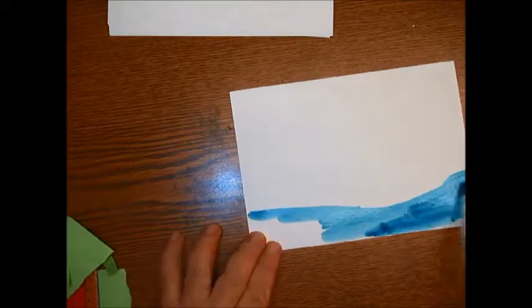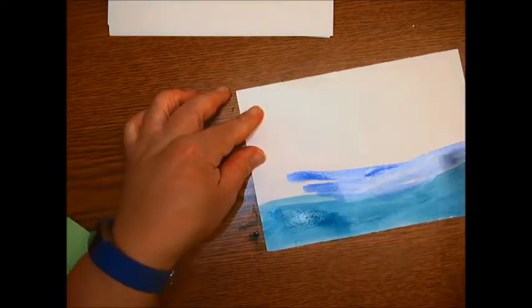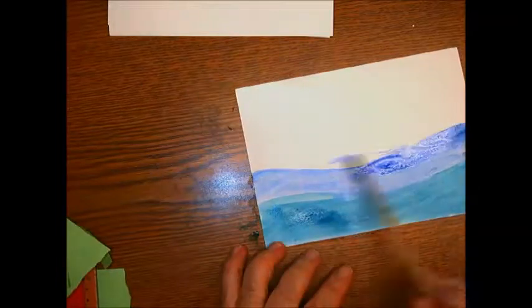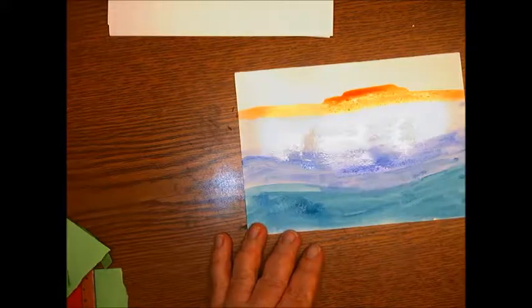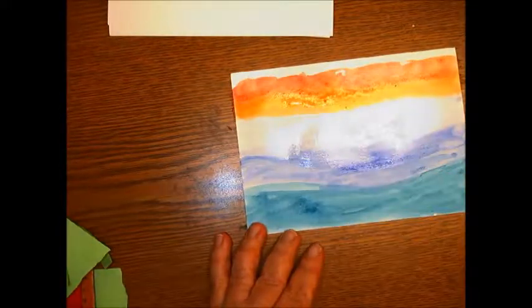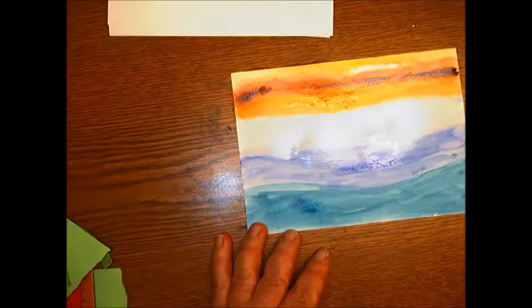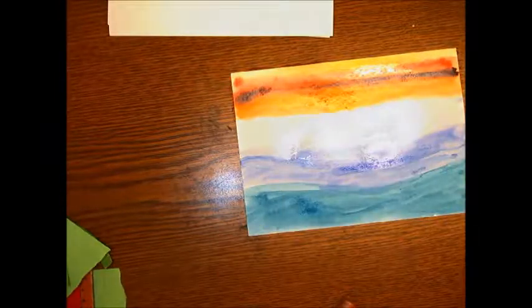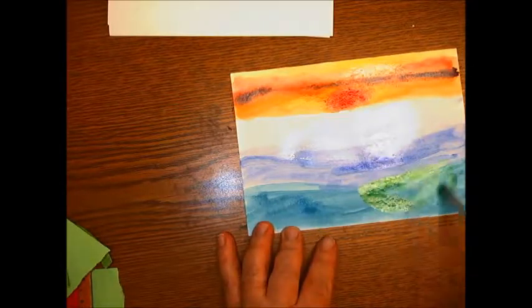The next way I'm going to explore is with tempera cakes, and you do need to think about layers in this. I kind of started with the background and then added on top of it. What I realized is some things I could paint on top of it due to what colors they were, so you do need to think about that and plan ahead. But again, I was just stretching and exploring.